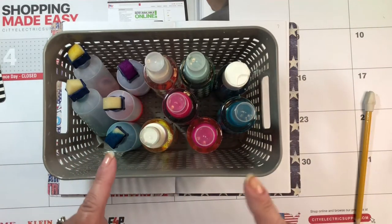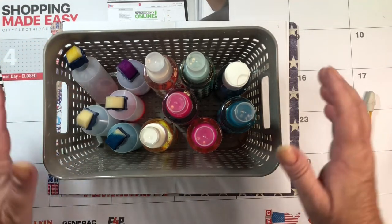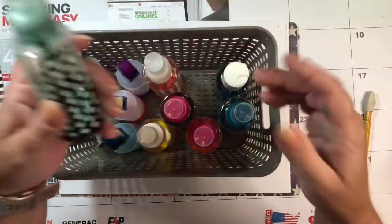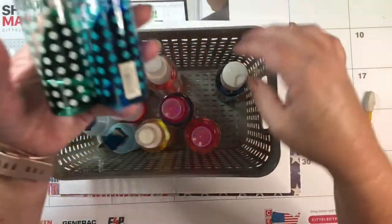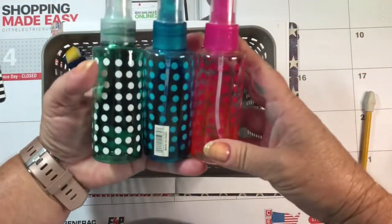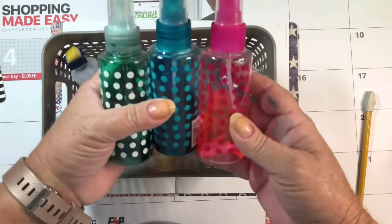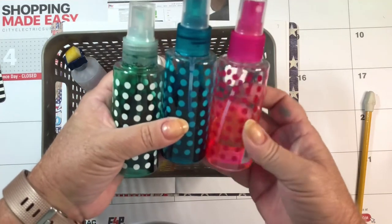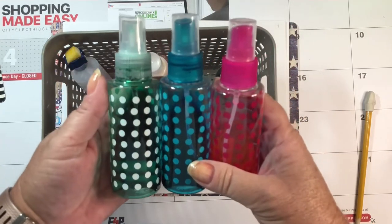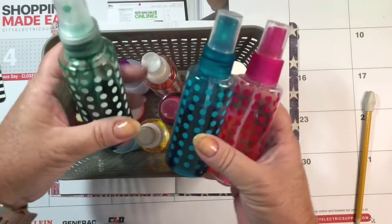We'll see how well that works and how well it holds up. Before I can show you that, I have to show you this other thing that I tried once upon a time — probably a year ago maybe. I was attempting to make my own alcohol inks, spray inks, that sort of thing for art journaling.